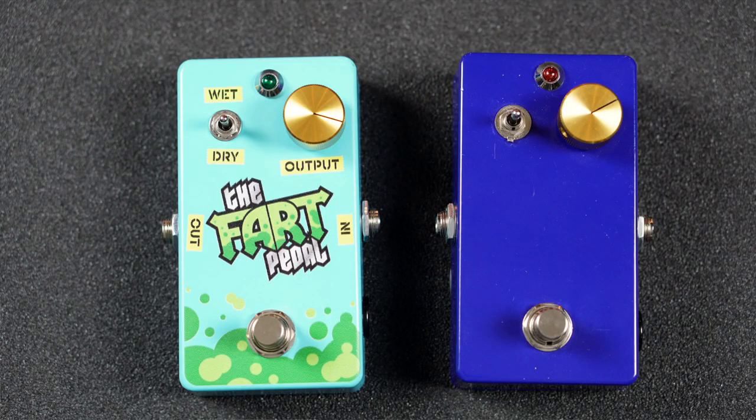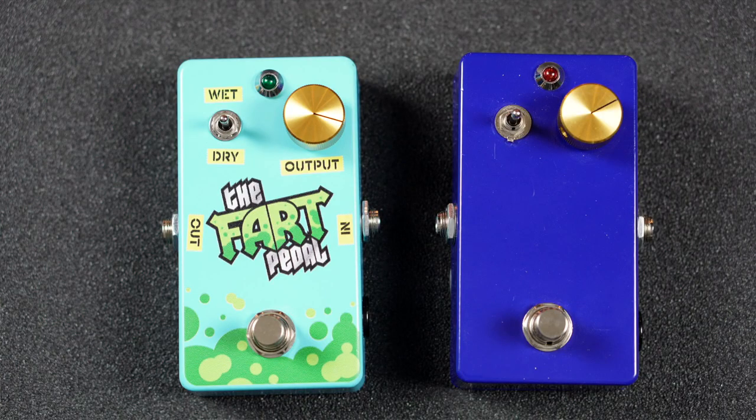The Gadlin fart pedal — I nailed it. The toggle is between wet and dry, and the gold knob is output. Now at last the tale can be told. Thank you for coming with me on this journey, thank you Steve, and I'm really glad I spent as much time on the bed track as I did for this pedal. This has been the Steve Gadlin Fart Pedal — I've been Amos, you've been amazing. Goodbye.